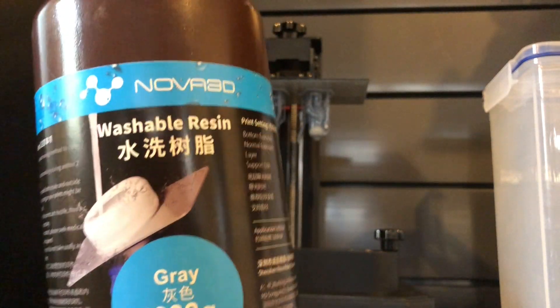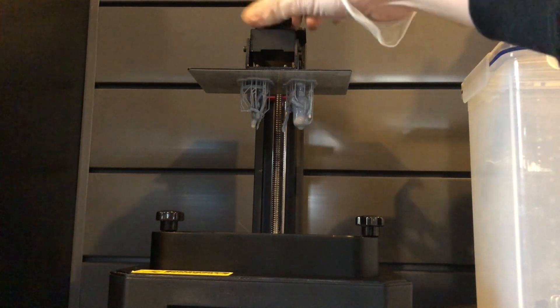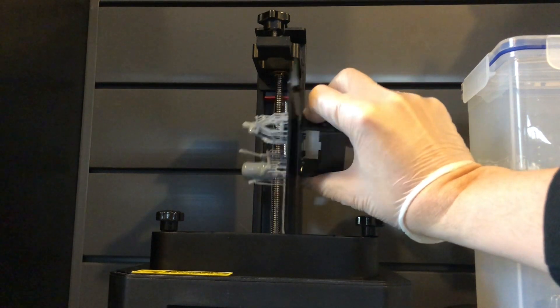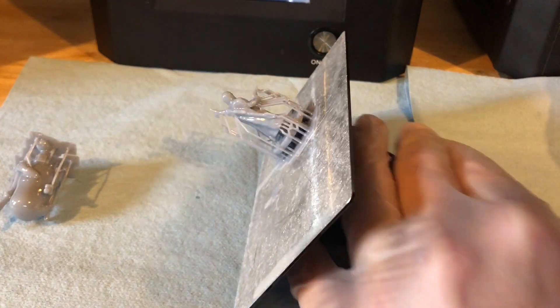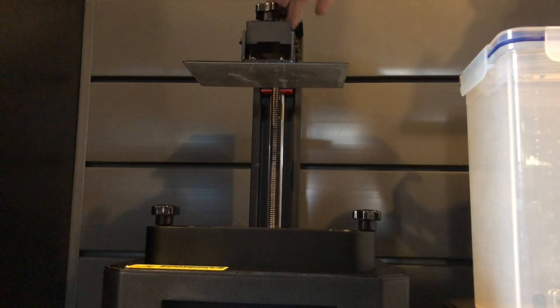I'm using a water washable resin. For this, I would suggest using lukewarm water, preferably distilled water, or you could use Mean Green Cleaner Degreaser instead. I decided to print out two figurines — the Mandalorian and Deadpool. Not too bad, lots of supports here. Let's go ahead and break them off. That came off really quickly. Let's see if the Mandalorian comes off easy as well. Film editing — gotta love it. It actually took me a long time to get those parts off.